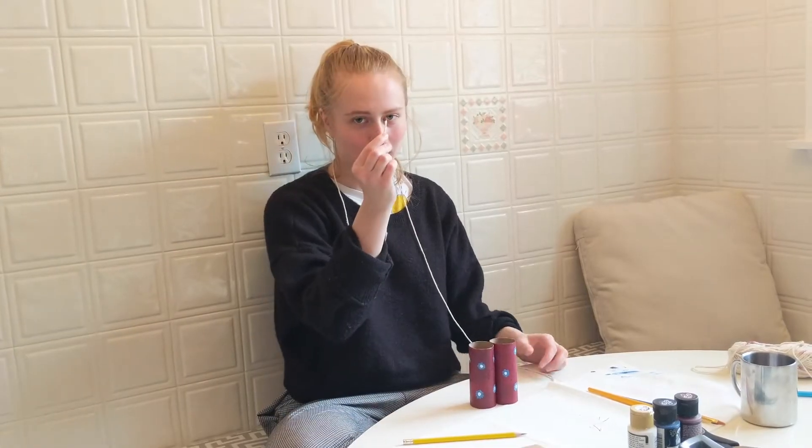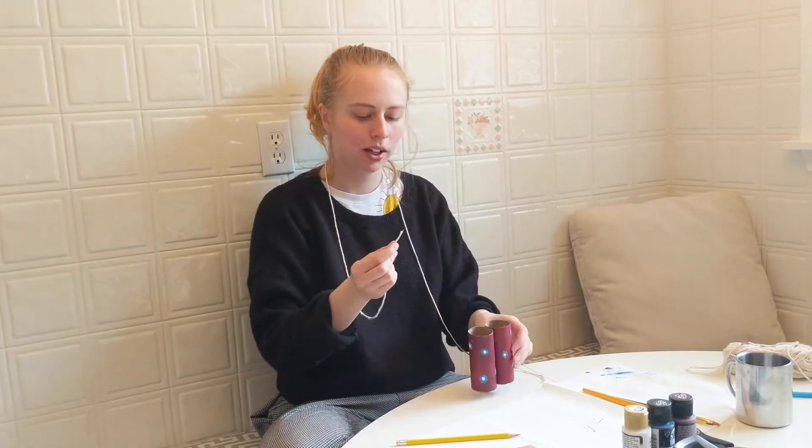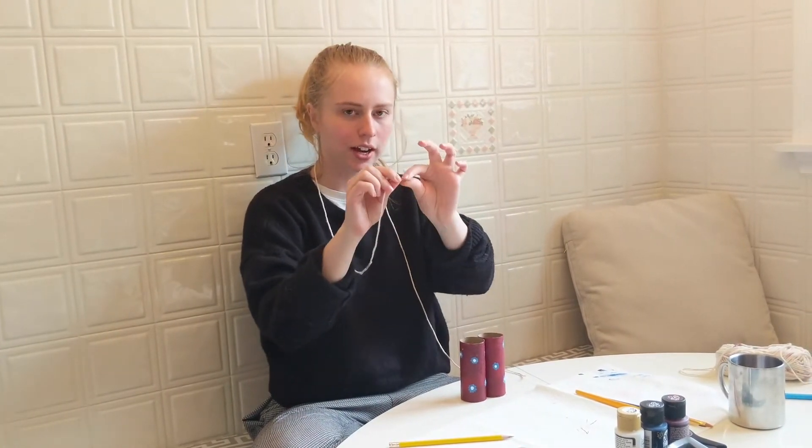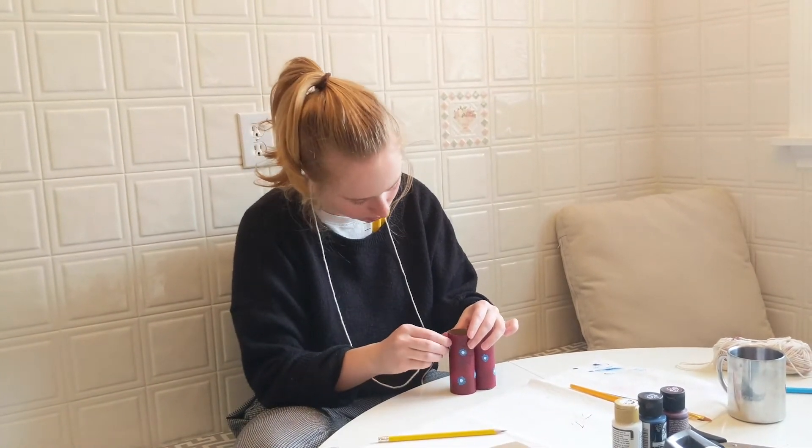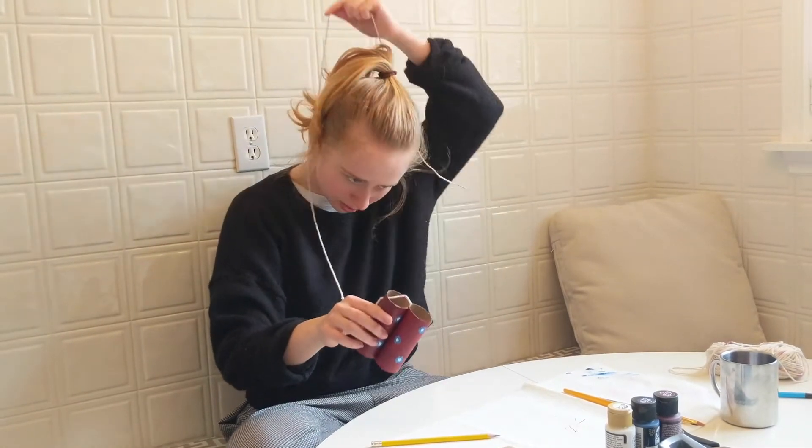Now I'm going to put my string into my little hole. For this, you want to make sure it's kind of pointy. Put it in, pull it through. Now I'm going to make a knot and tie it off.